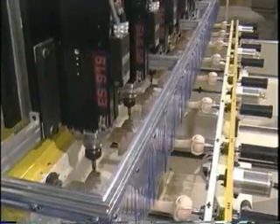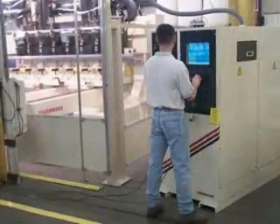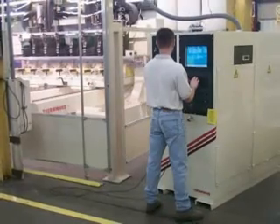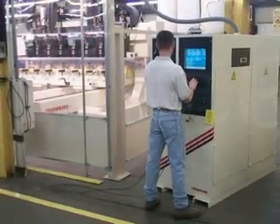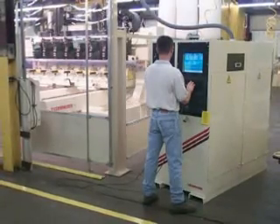The heart of the system is Thermwood's 91,000 super control. This highly advanced CNC control is network ready and has been tailored especially for carving, from unique servo loop designs to automatic and lead-through teach programming routines.